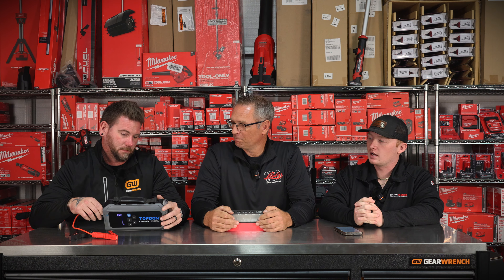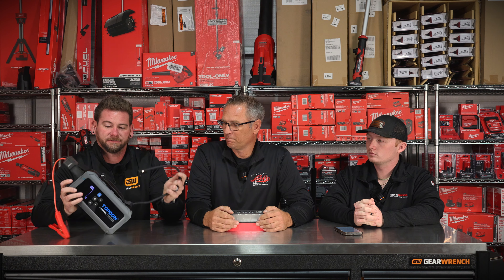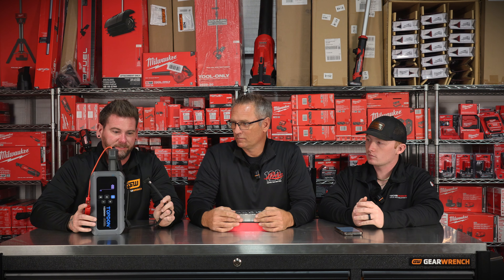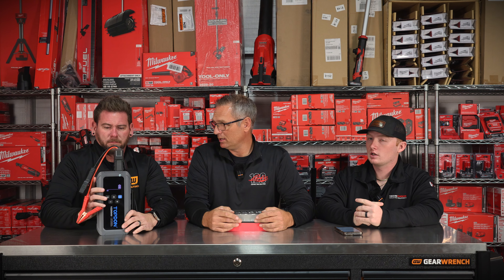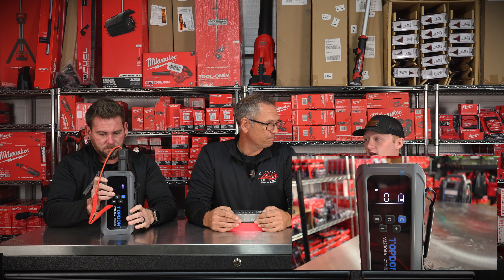The other V22s do come in a case. This guy is pretty beefy though. We saw this at SEMA and also the ISN Tool Show. This guy has an air compressor built in. I know you've all seen a jump box with an air compressor and thought it was cheesy or one piece won't work — but this guy's pretty tough. It's the same rating as an M18 tire inflator — you can go from 5 to 150 PSI.